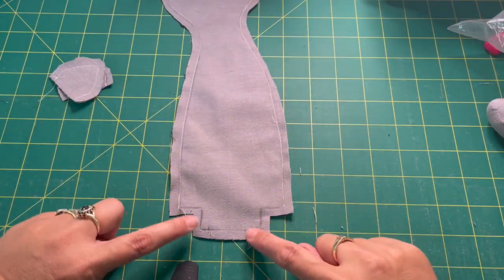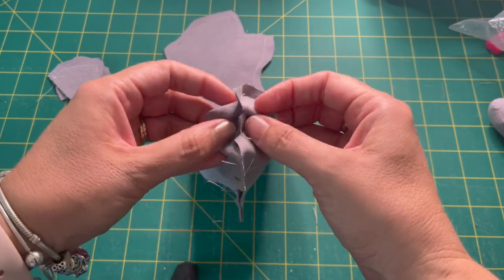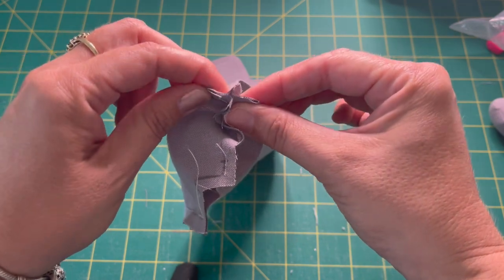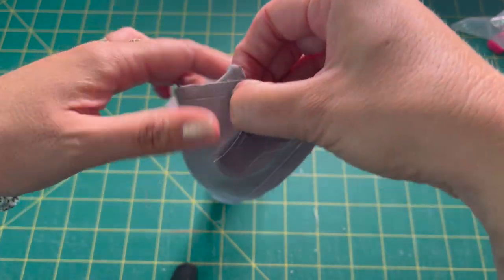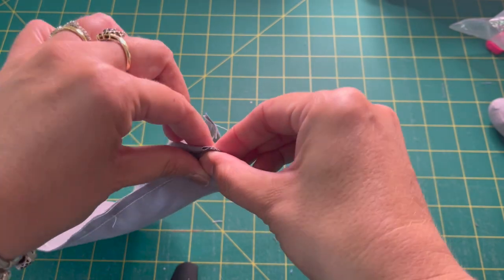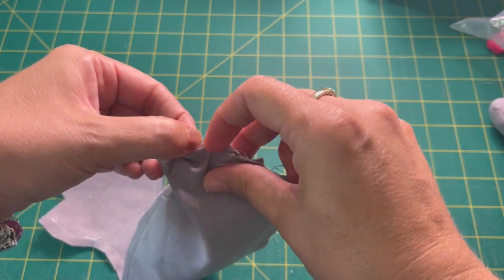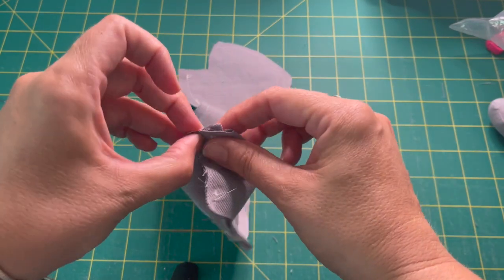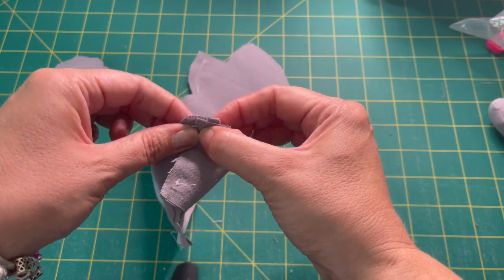For the body, we've done those two little lines down here, and what we need to do now is box the bottom of our cat. We're going to pinch this and line up the centre seams, nest them together, and sew a quarter-inch seam along the bottom here, and again on the other side. That's going to leave just a little opening for stuffing and give him a more 3D shape. Let's do those two corners, then we'll do the head.